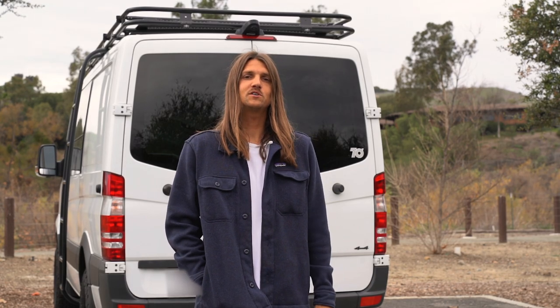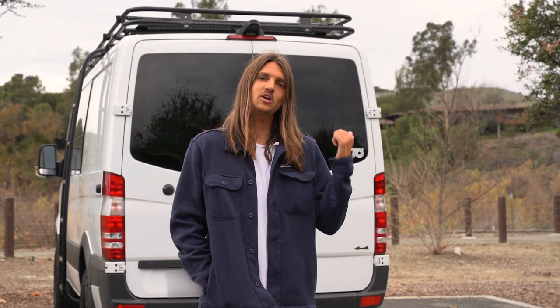My name is Ryan. I'm the marketing director for Mototote, and today we're going to show you how to install a Mototote Mini.